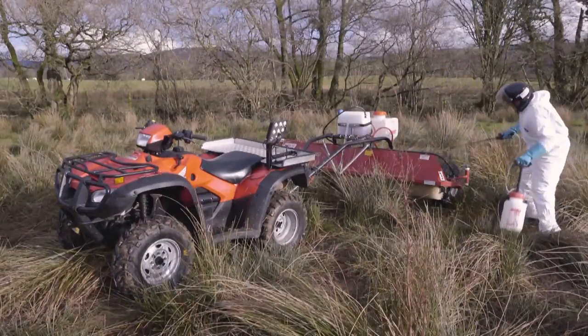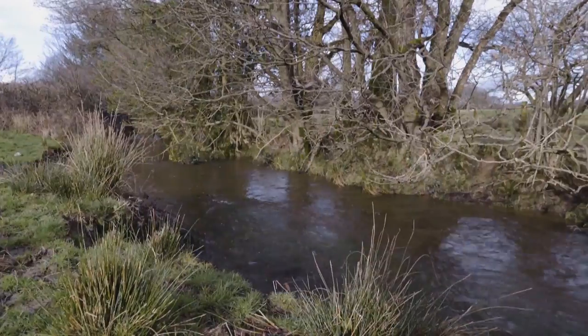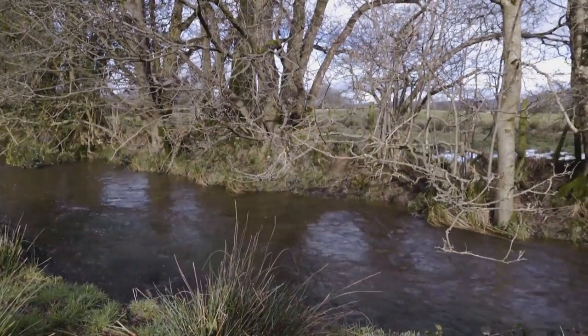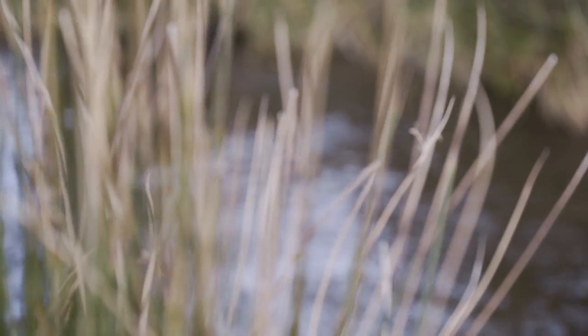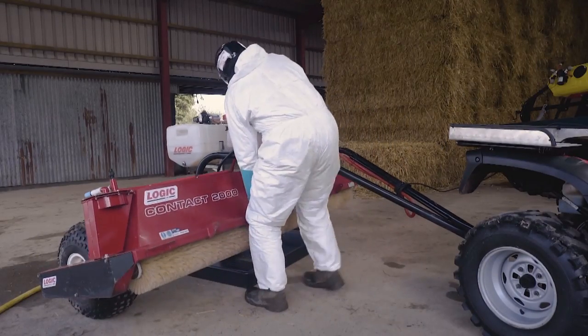Preferably this will be done before leaving the treated field. A simple stirrup pump or similar device with clean water is ideal for this, but remember to be well away from gateways, watercourses or crops, as the washings will contain active glyphosate which will damage watercourses or crops if allowed onto or into them. Alternatively, rinsing can be done back in the designated handling area where wash water can be contained.